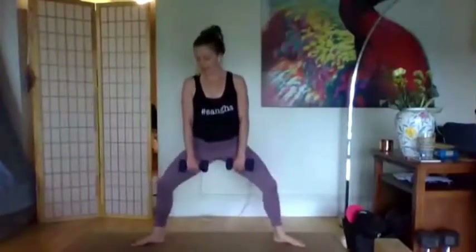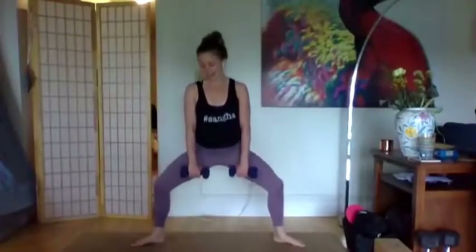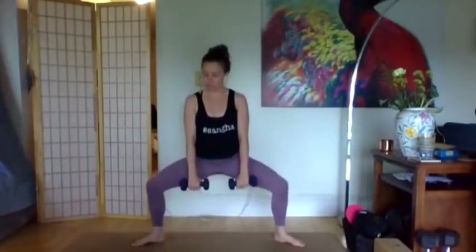Fifteen seconds of hip pulses — nothing else is really going on, just getting that sense of strong legs, rooted feet, lifted spine, and breath flowing in and out. The next time you come down, lift your heels up, lift your arms forward and stay — 10, 9, 8, sit lower, 7, 6, 5, 4, 3, 2, 1. Drop the heels, arms down. Again 15 seconds of pulses. We're doing a little more repetition today than usual.